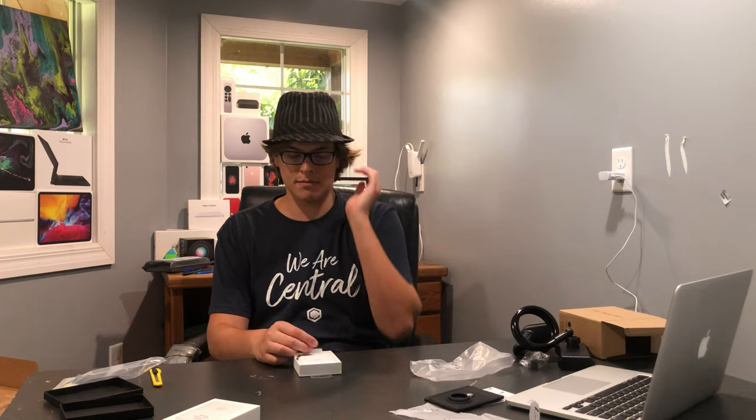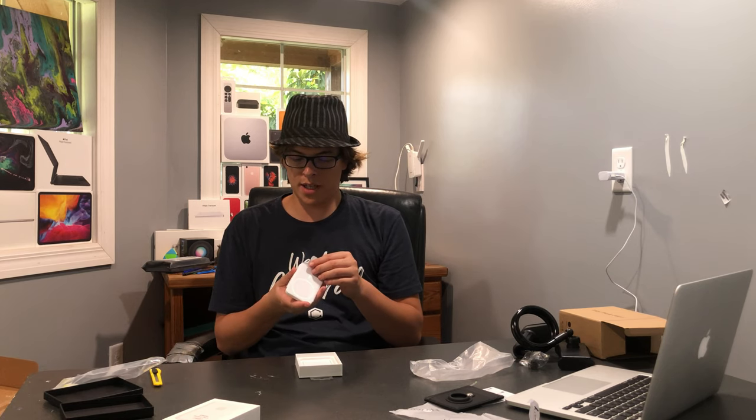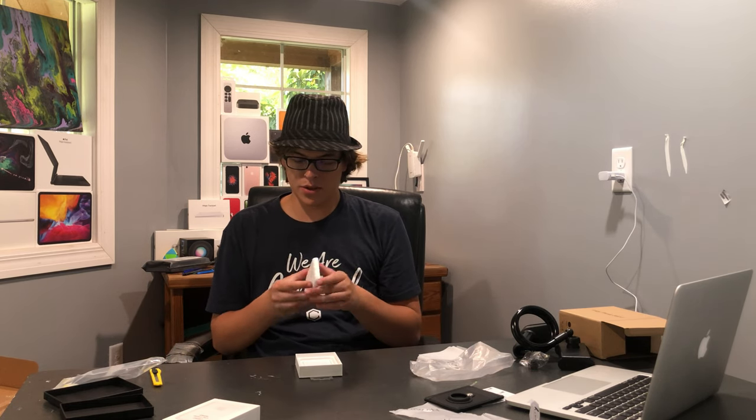This is like the newest Apple thing and it was not rumored at all — well, it was rumored a little bit, but not like what Apple products usually are. Previously, the AirTag was the newest thing and I was super excited about it, but I knew everything about it before it came out. This — I had no idea. I had no idea it was coming out when it was coming out. This is really interesting.